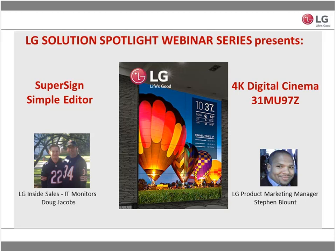Doug and I will be taking you through our SuperSign Simple Editor, which is a new enhancement to our SuperSign software. Doug will actually be walking us through our new 31-inch 4K digital cinema monitor. As always, if you've joined any of our LG Solutions Spotlight trainings in the past, we like to make these as interactive as possible. Please feel free to raise your hand virtually or use the chat box. Those are the housekeeping tips for today — let's go ahead and get started.